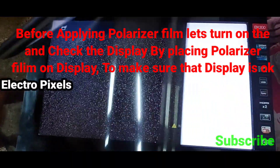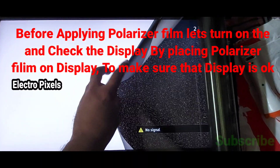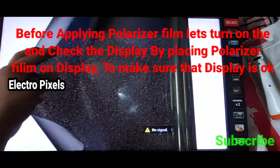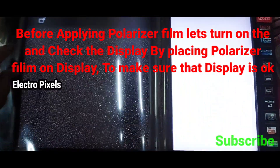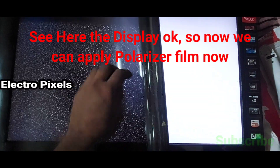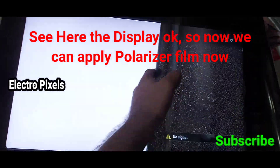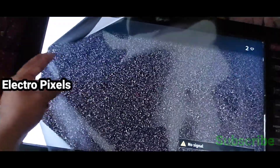Before applying the polarizer film, let's turn on the TV and check the display by placing the polarizer film on the display to make sure that the display is okay after cleaning. We should make sure the display is okay before applying the new polarizer film on the TV.